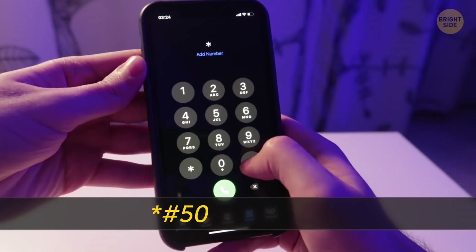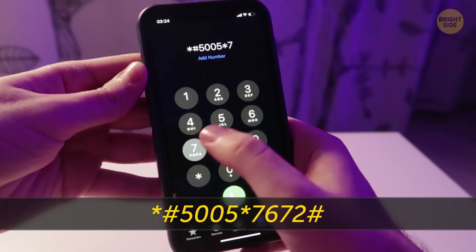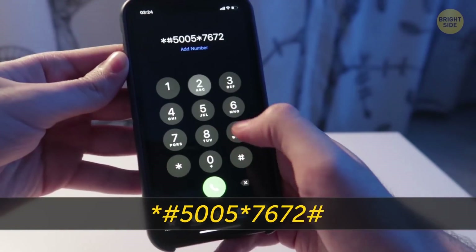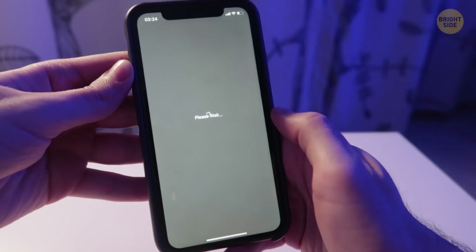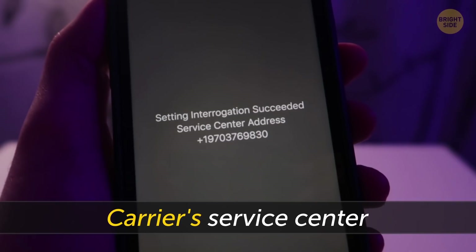The code star-pound-5005-star-7672-pound allows you to find the phone number of your carrier service center. It can be useful if you have to contact them with any phone-related issues you have.